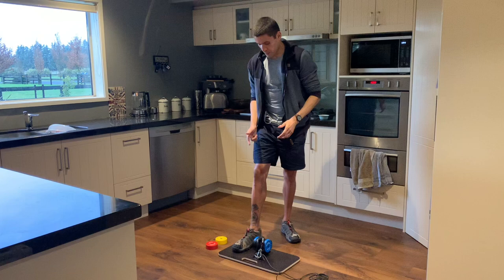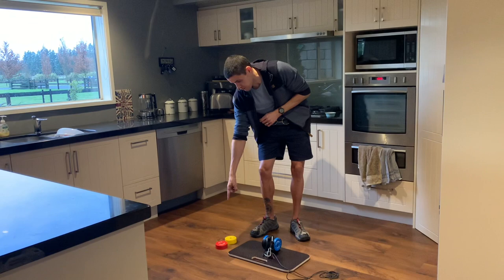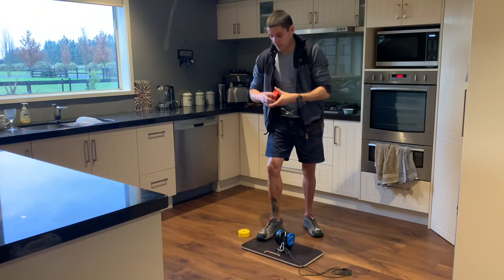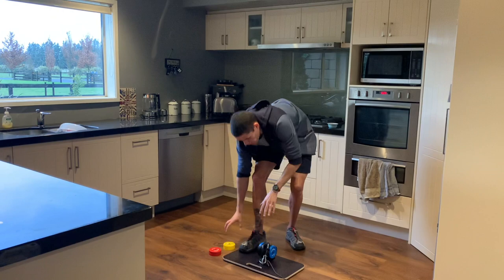With the HandyGym, you need to realize it comes with different discs. You've got blue discs, yellow discs, and red discs. The red discs are the heaviest ones — they've got up to 220 pounds, but they only give you 40 kilos or 88 pounds of eccentric force, so keep that in mind. The yellow ones are the lighter ones and the blue ones are sort of in between.